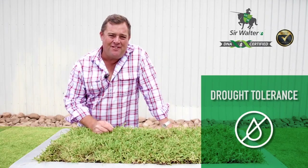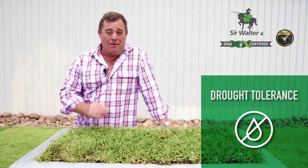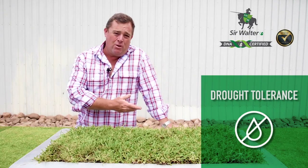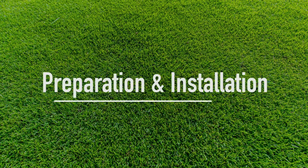Sir Walter DNA Certified Softleaf Buffalo is drought tolerant — it's stood up to our tough climate for more than 20 years. But from time to time it does need a water. It's important that we're effective and efficient with it; we don't want to waste water or our money, but we do want to maintain a beautiful lawn.